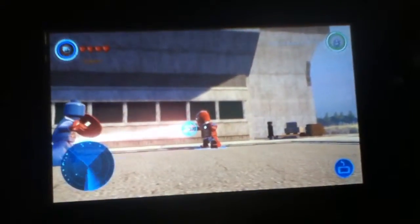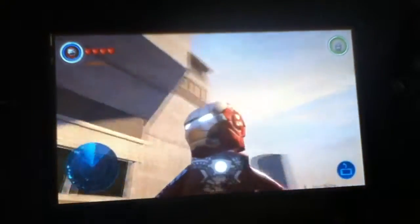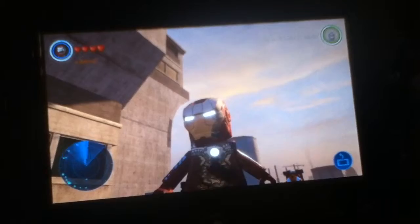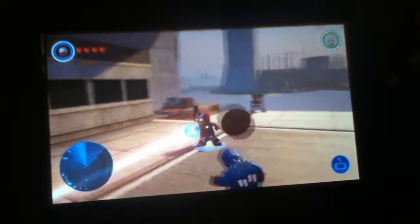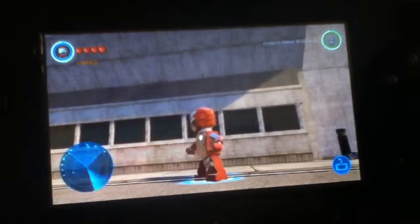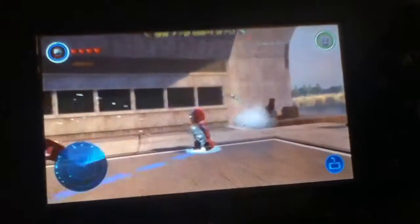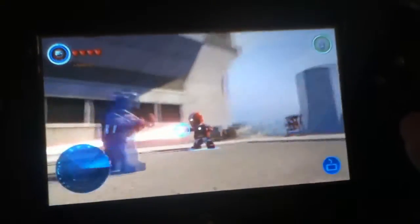This being the Mark 5, it's kind of one of the older ones compared to the Mark 45. So it does not have the laser, but with this simple glitch you can get your Iron Man armors that have this burst attack to get the laser.